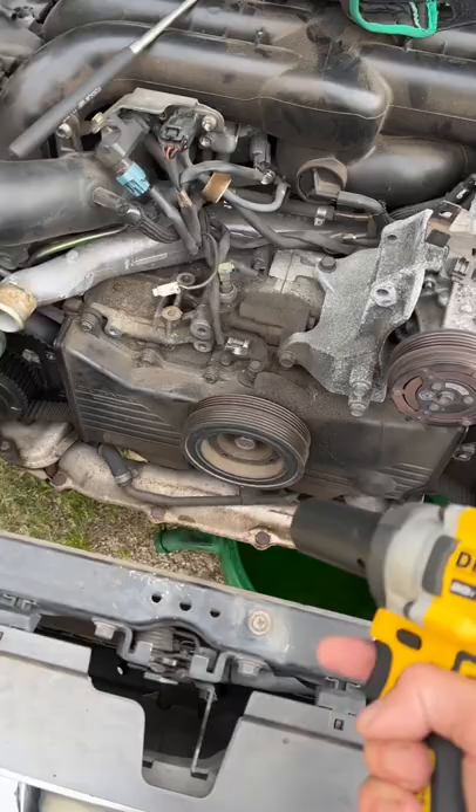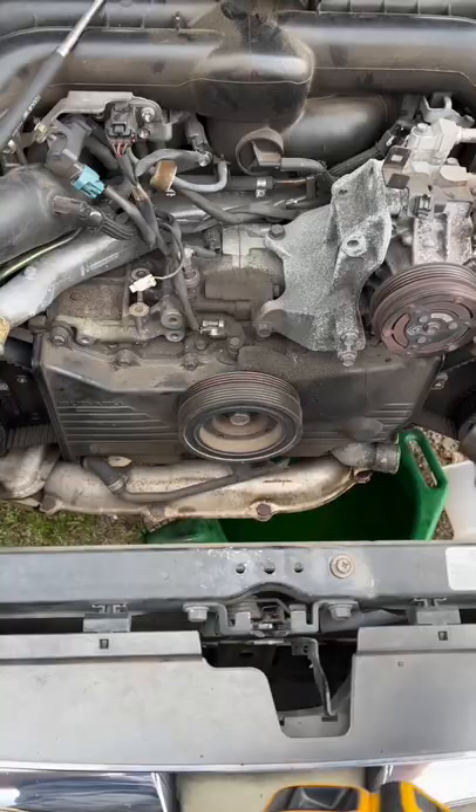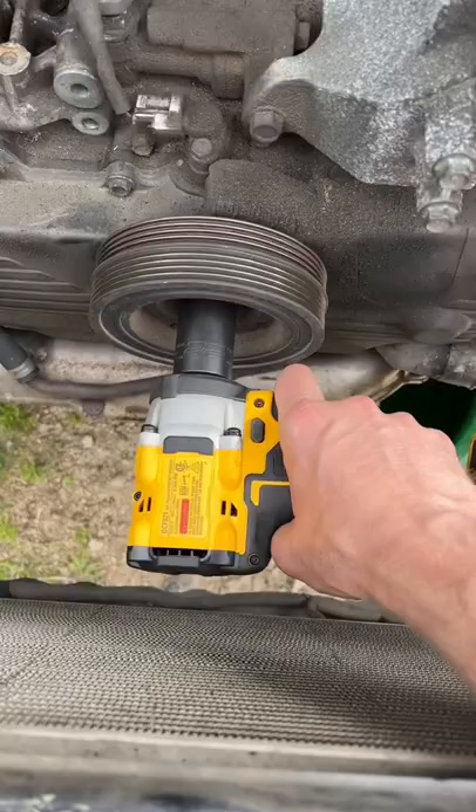Right now I need to get that crank bolt out and I want to see if this DeWalt is up to the task — where I don't have to get my crank pulley holder and a big old 36-inch breaker bar. Let's see if this little thing can get in that space and take it off using a 22mm Snap-on semi-deep half-inch drive socket.